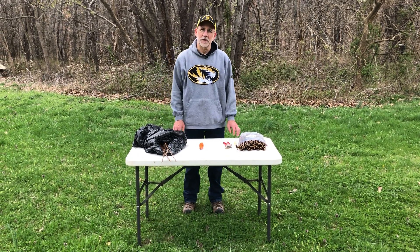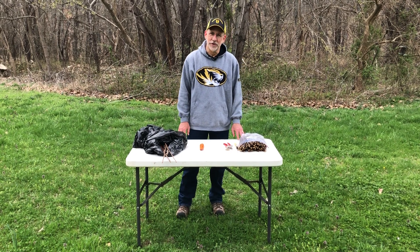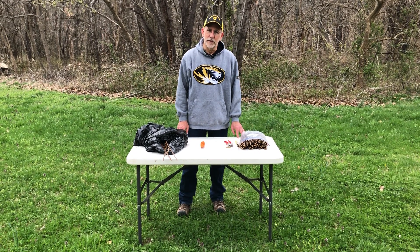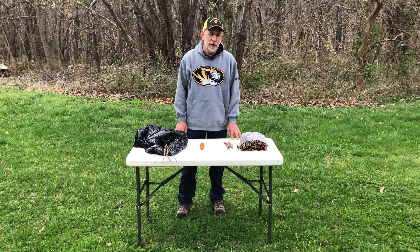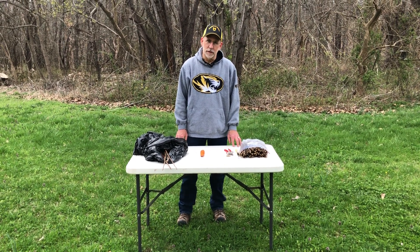I'm Patrick Byers, Horticulture Field Specialist with University of Missouri Extension. Let's talk about whip and tongue grafting. Whip and tongue grafting is a common way to propagate fruit trees and it's a very straightforward skill to learn.